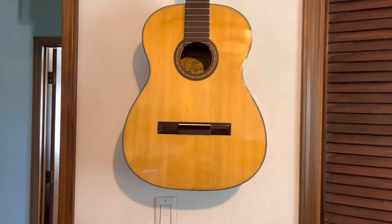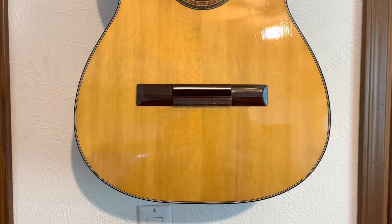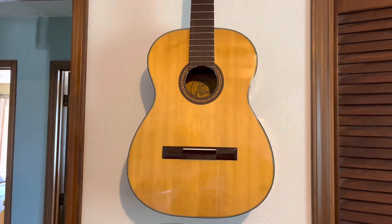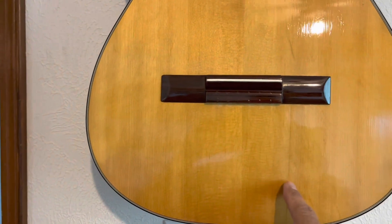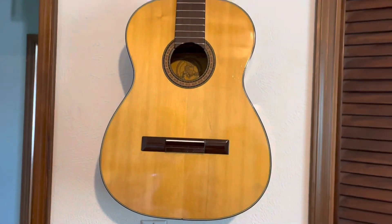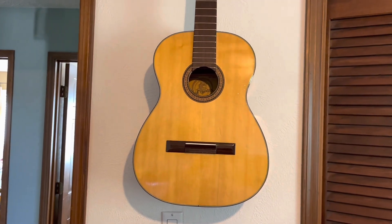There was a crack in the top that I fixed. I humidified the guitar in a bag with several large sponges soaked in distilled water, and the crack sealed up. Then I glued it and put a single cleat right where the crack was the biggest. I cut the cleat out of another guitar's spruce top, with the grains going in the other direction.